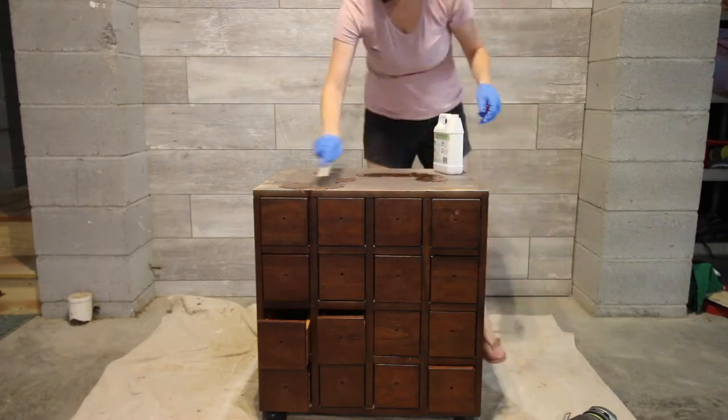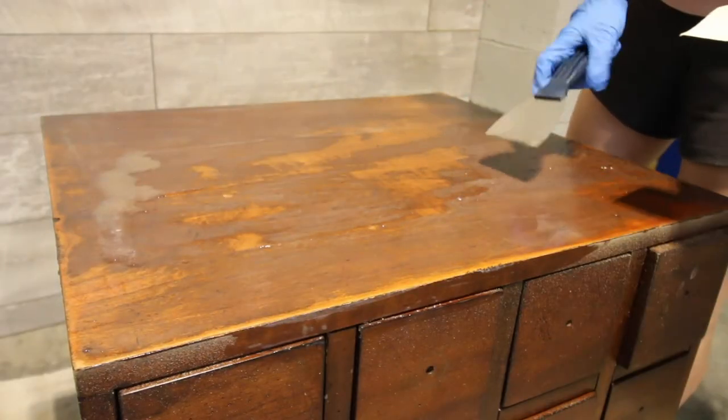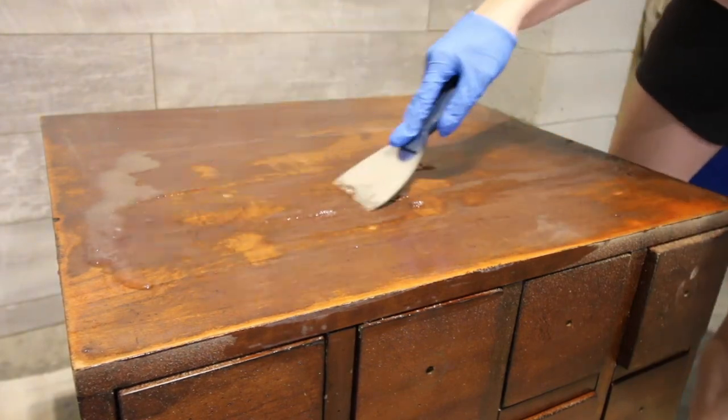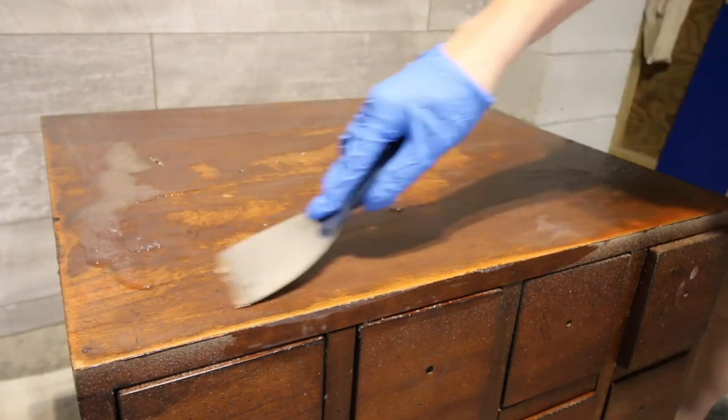I applied a gel furniture stripper and scraped with a paint scraper and sanded some more, and quickly realized that this piece was actually a very thin veneer and not solid wood. The veneer was really damaged and I was unable to get the finish off cleanly.